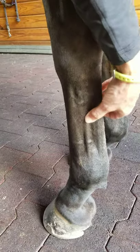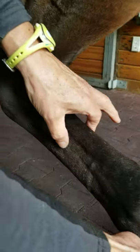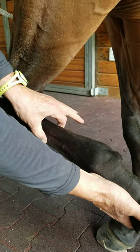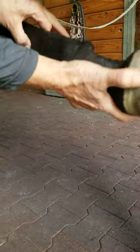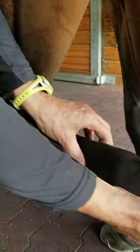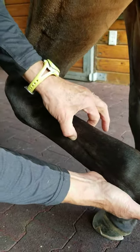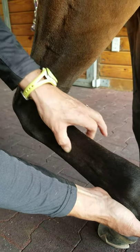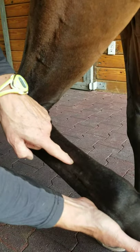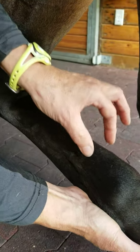In order to palpate the tendons and ligaments you need to have the leg up. You go off the back of the cannon bone, slide up, and that's going to get you to pinch and grab that suspensory right here. It starts to bifurcate right in through here, but you come off of the cannon bone and that's where you're going to find the suspensory ligament. And then there's space here and space here, and this is where we have the deep and superficial flexor tendons.